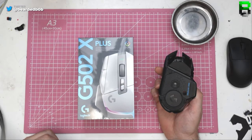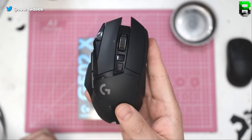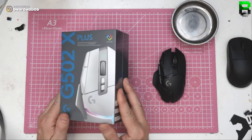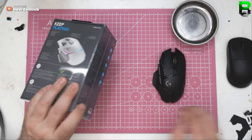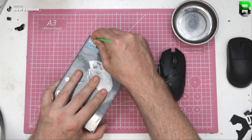So the normal G502 Lightspeed — I have modded the switches but it's exactly the same stock-wise — to compare against the new G502 Plus, to give us an idea off the bat of what's changed. Let's give my first impressions and do a quick few measurements.